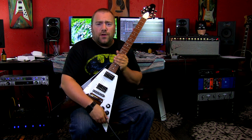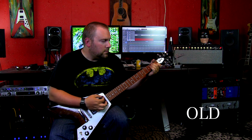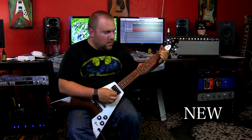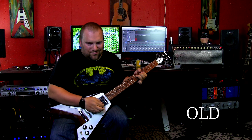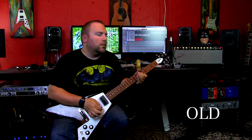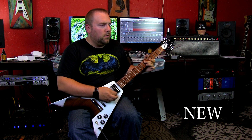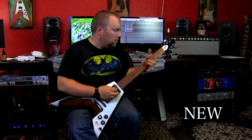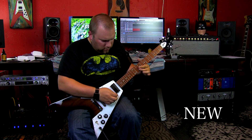So let's do some very quick comparisons back-to-back, old to new.